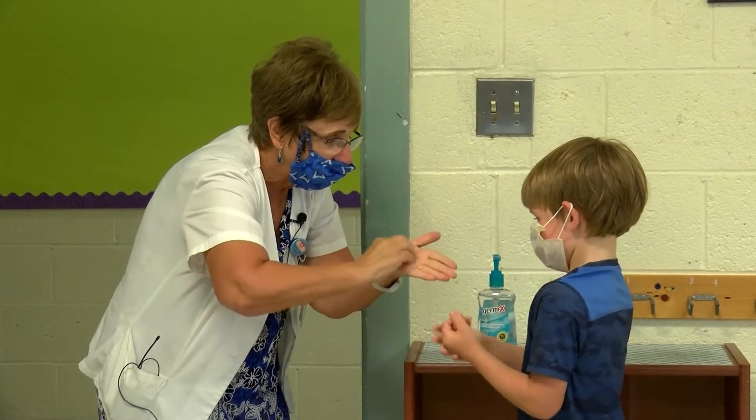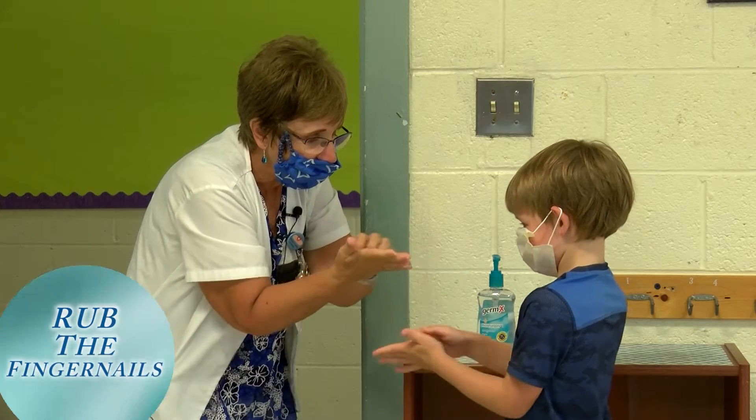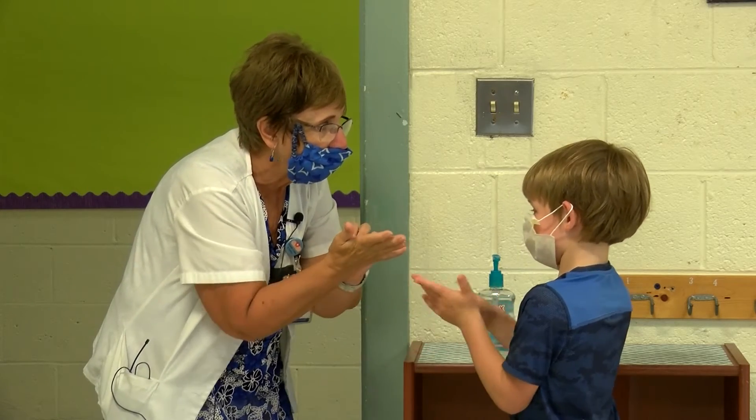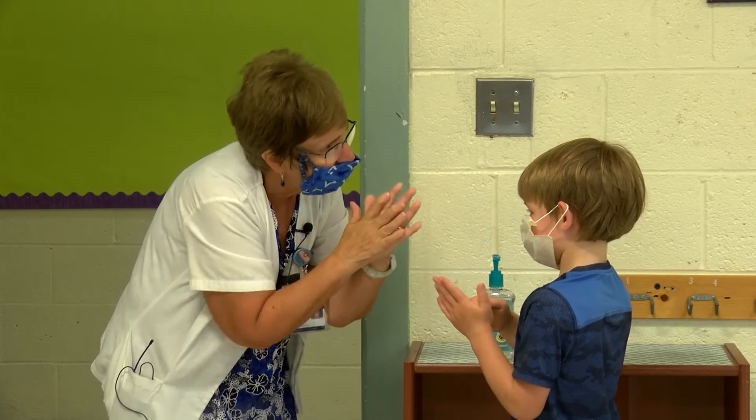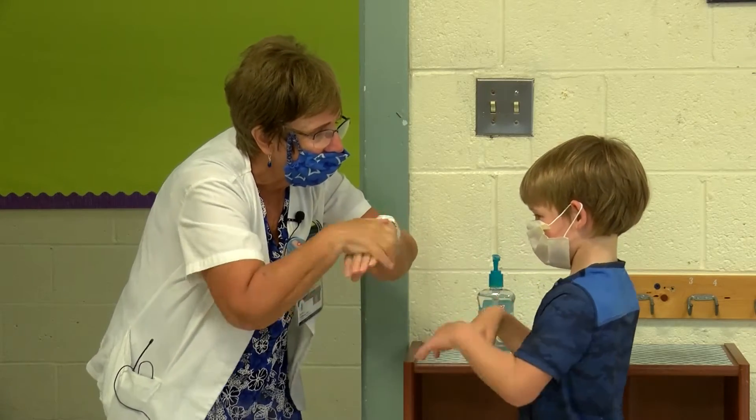Now those fingernails — take those nails and rub them on your palm. Take the other hand and rub them in there. And if your hands are dry, you're done. If they're still wet — do they feel wet? A little bit wet? Check the tops, are they wet?